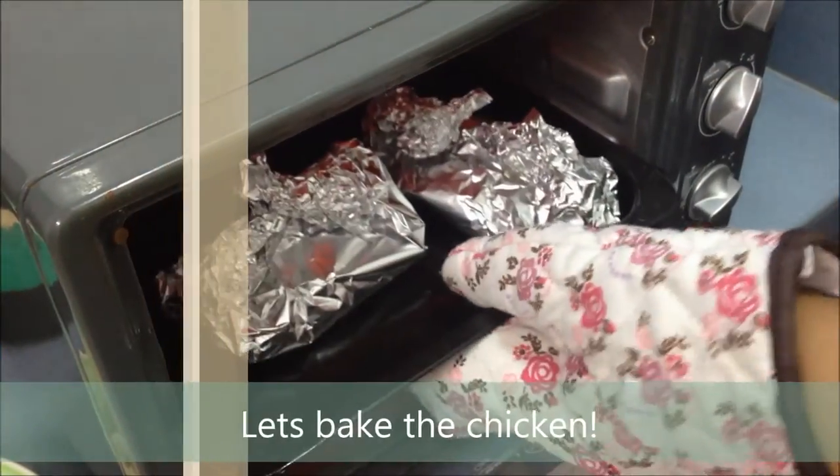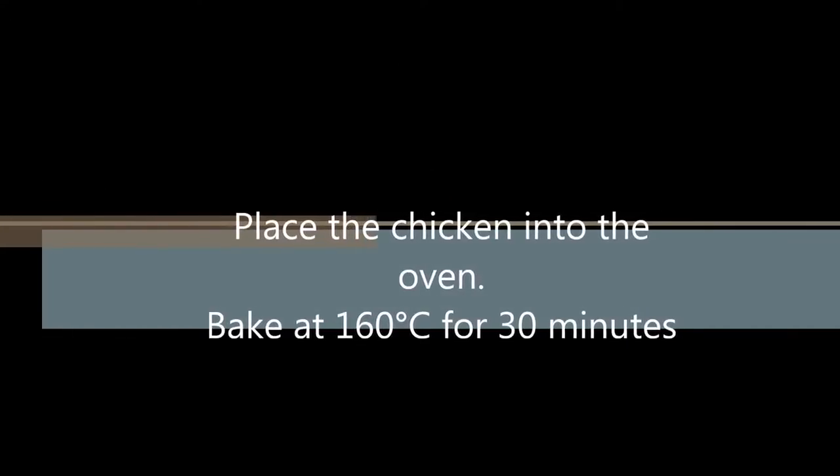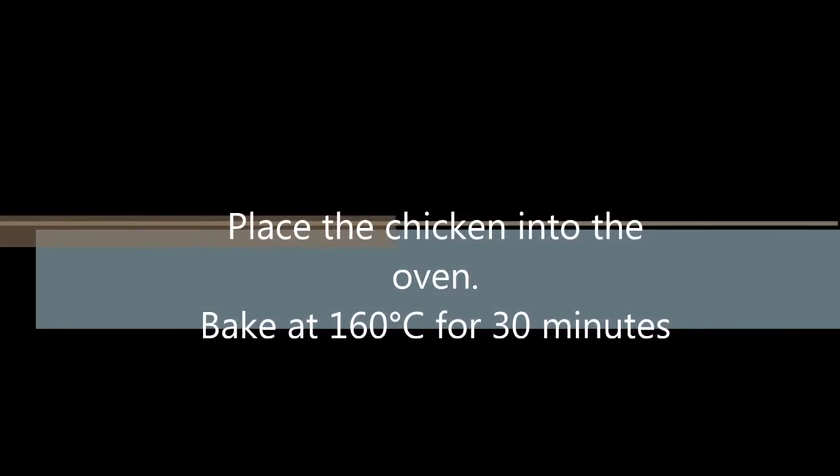Now let's bake the chicken. Place the chicken into the oven and bake at 160 degrees Celsius for 30 minutes.